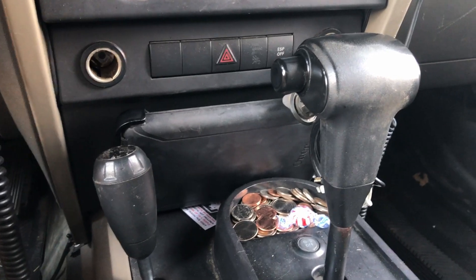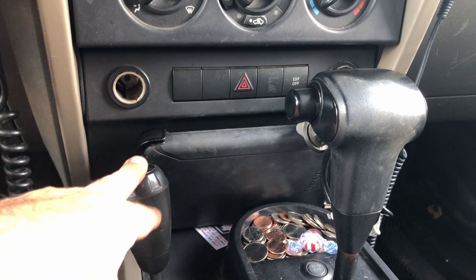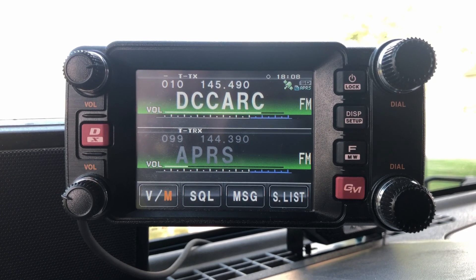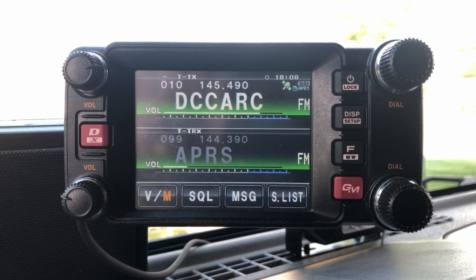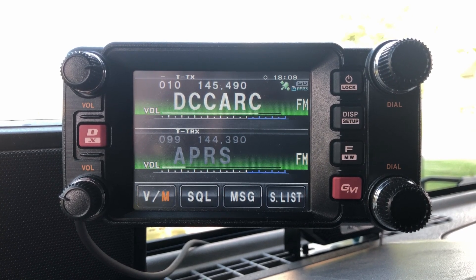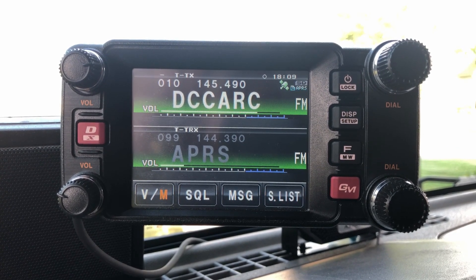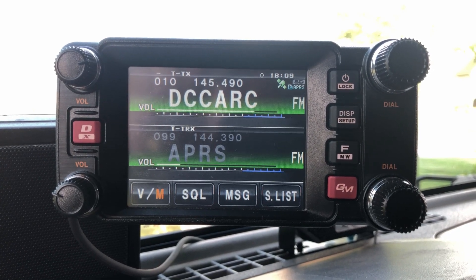Inside the cab of the Jeep, we've got the iPad right down here in front of the gear shifter. My primary 2-meter 440 rig is the Yaesu FTM 400. This is a great rig because not only is it dual-band and capable of VHF and UHF, but it's also APRS capable, giving me the option of APRS and APRS messages. In addition, it can do cross-band repeat when needed — another cool feature to have on hand.